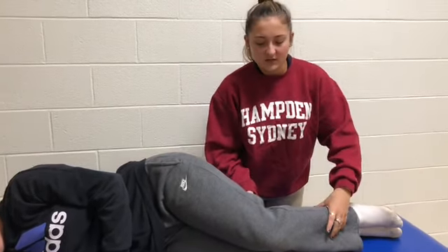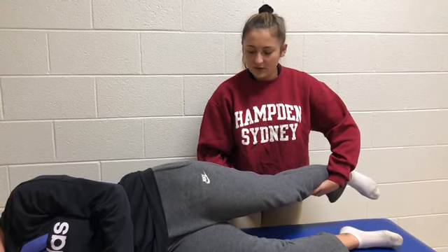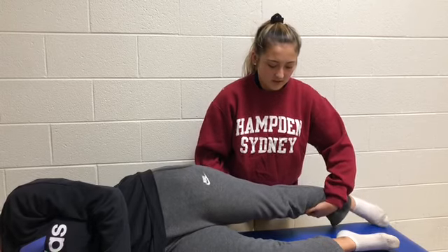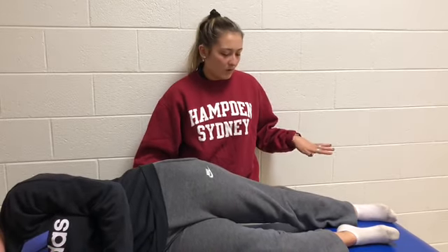You're going to take the top leg — which is the leg you're testing — pick it up, pull their hip into extension and their knee into extension, and let their leg go to the table. A positive test is if their leg cannot touch the table or they have severe pain doing so.